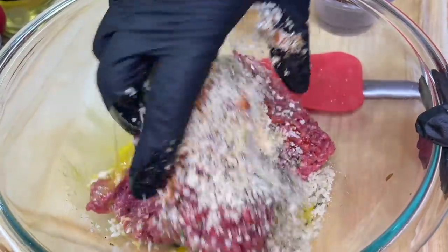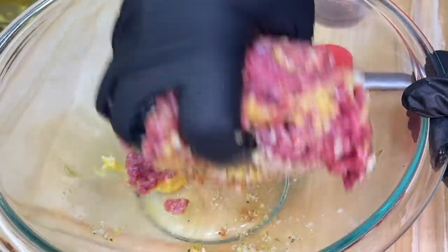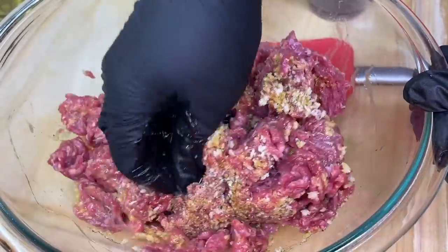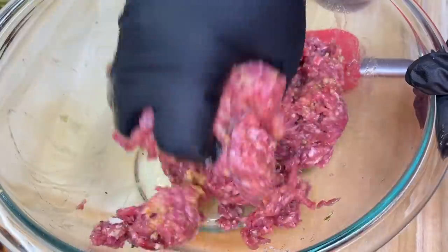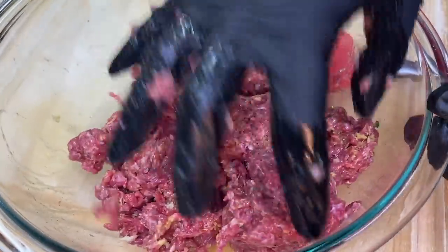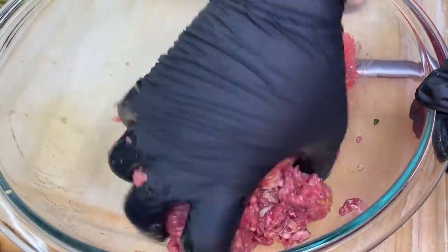We're going to get in there with our trusty hands and get to mixing and incorporating. The key thing is we only want to incorporate the ingredients with the meat — we don't want to over-mix it, because if we do the texture of the meat is going to change and you're going to have a tough burger. We're looking for nice, melt-in-your-mouth Salisbury steak.